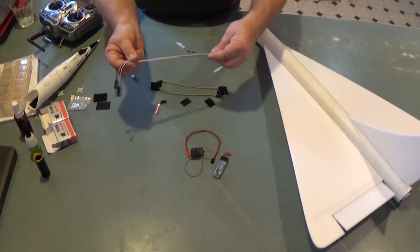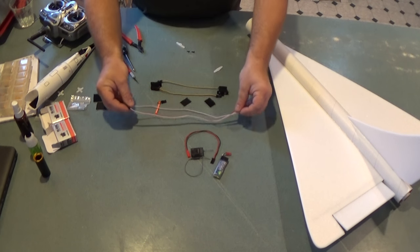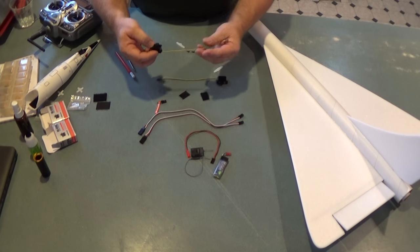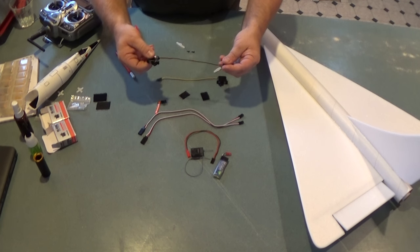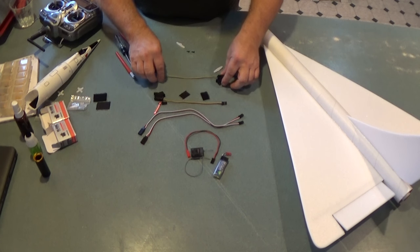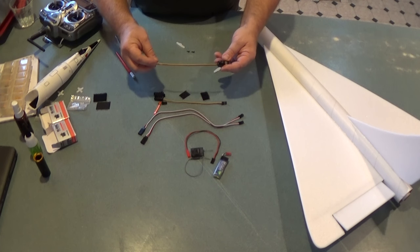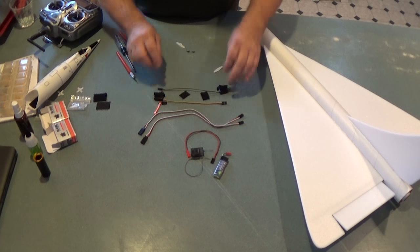I've got two servo extensions — these are 12 inch. You may need 18 inch depending on the model and how long your servo wires are. I've got two servos. These are HS65HB servos from Hitec. They're a good servo with good centering. They're a little more expensive than some other servos but I trust them and they're not very heavy.